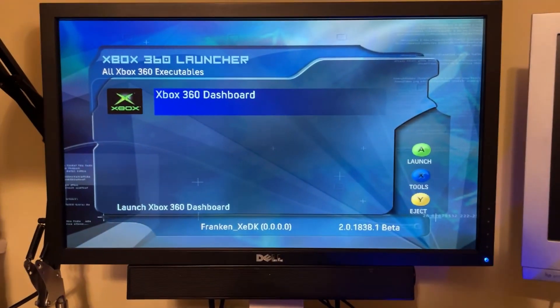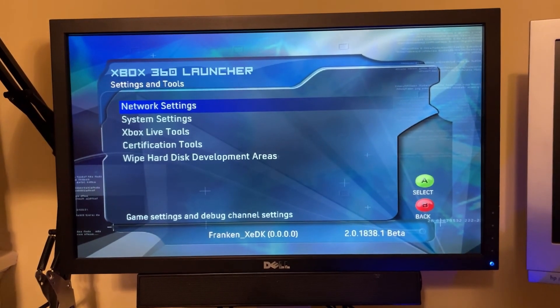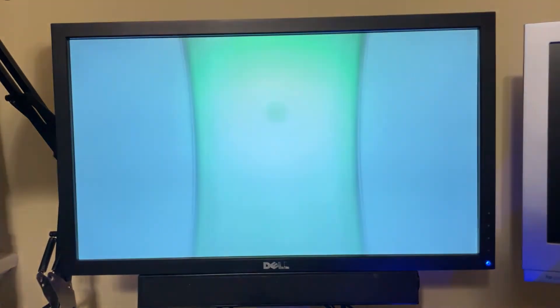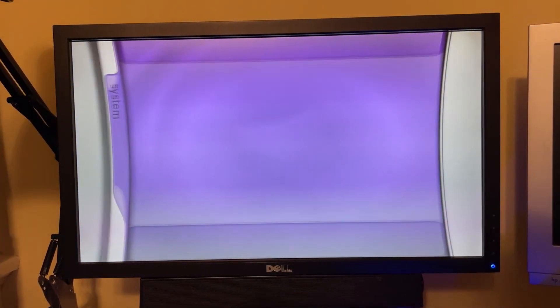Here we are in the X-Shell launcher. You can see everything is working. We can do all kinds of cool stuff here. We can go into the dashboard, and you can see it is functioning properly.